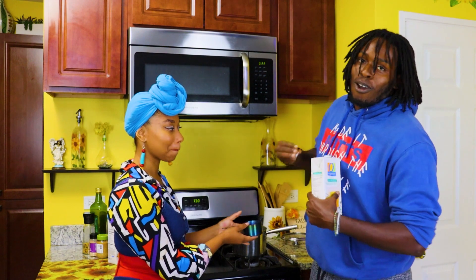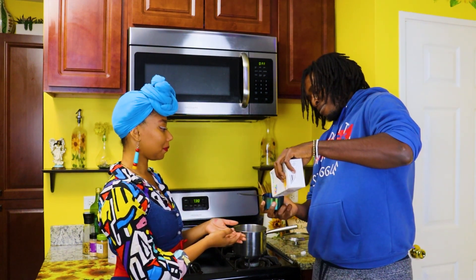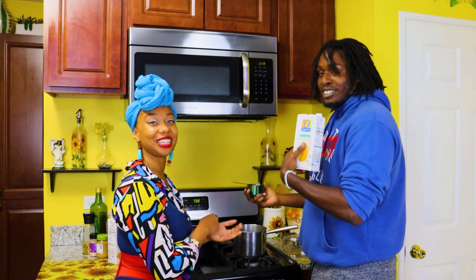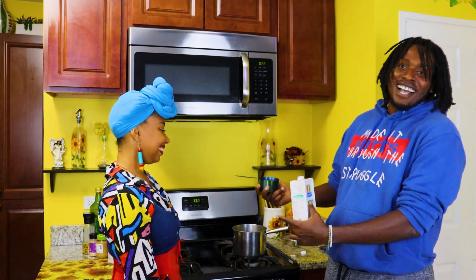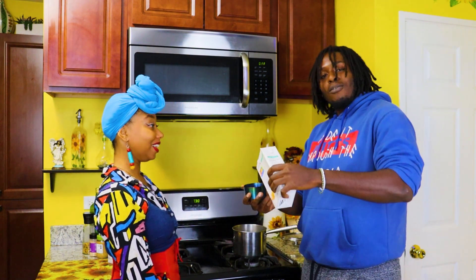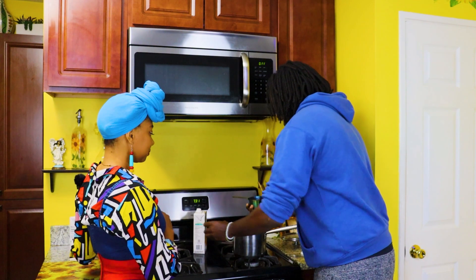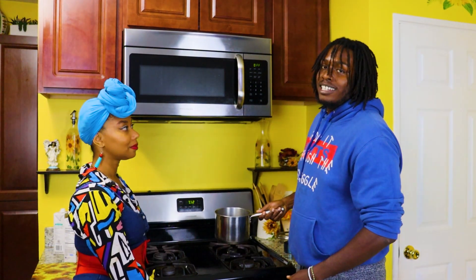Two cups of vegetable broth is what we need. It smells like chicken, but it definitely says vegetable broth. Just pour it in just like that. Alright, so now we're going to heat it to a simmer.